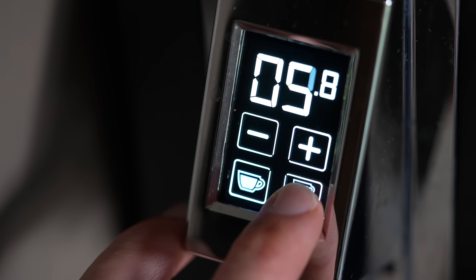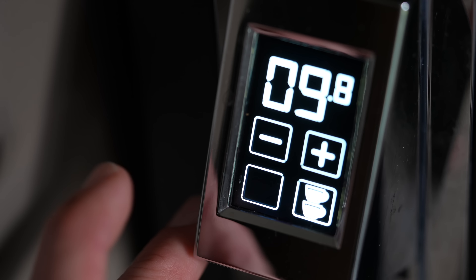Hier hat es wunderbar geklappt. Wir haben uns die Eureka Specialità gekauft und sind damit sehr zufrieden. Eigentlich wollte ich eine Mühle ohne Touchscreen - das war mir auch bei der Maschine wichtig. Ich wollte keine Maschine mit Touchscreen, Programmieren, Apps und all dem Plunder. Die Eureka hat tatsächlich einen Touchscreen, aber super, super simpel - und ich muss zugeben, ich mag ihn sogar.